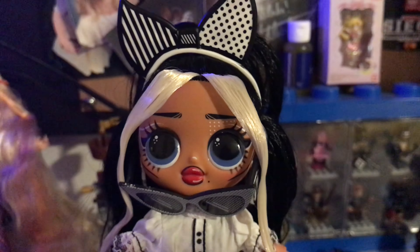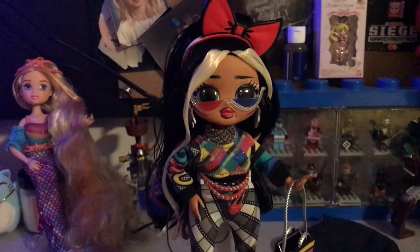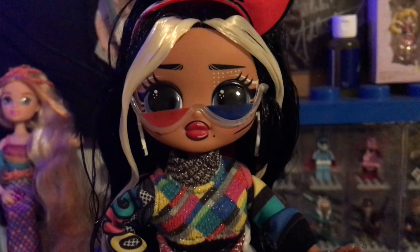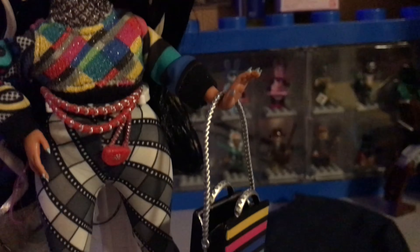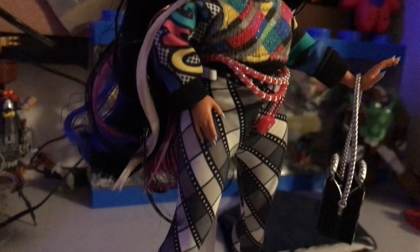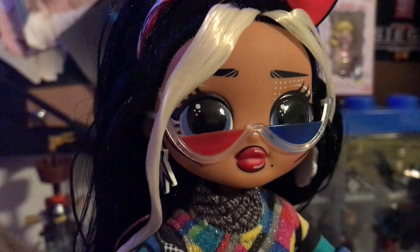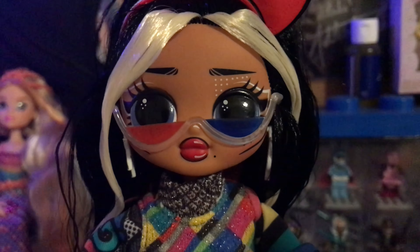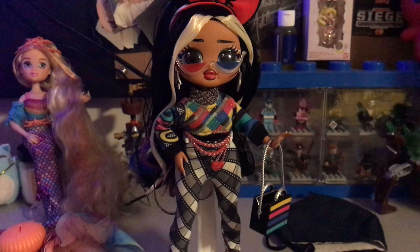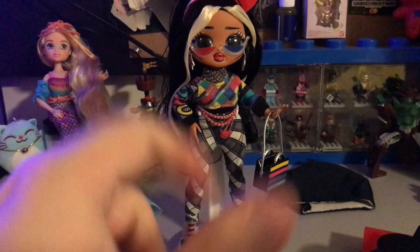Alright guys, we're back — she is now all changed up in her multi-colored outfit. The bow switches over to the red color, which is just super adorable. The purse is back to this colorful multi-colored look, and we have her changed with the belt and the sunglasses. I kind of almost like this look a little bit better — I mean, I don't dislike the movie classic look, I think I'm going to keep her in that — but this colorful outfit is really great too.